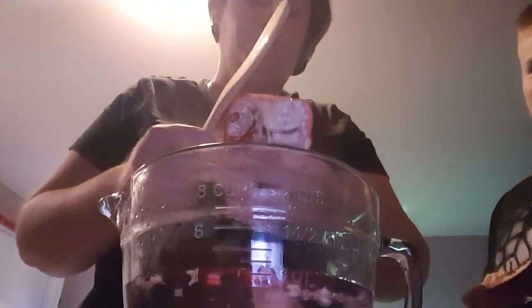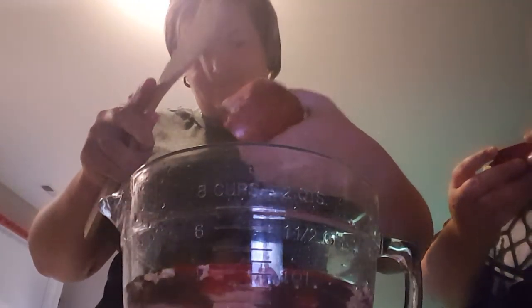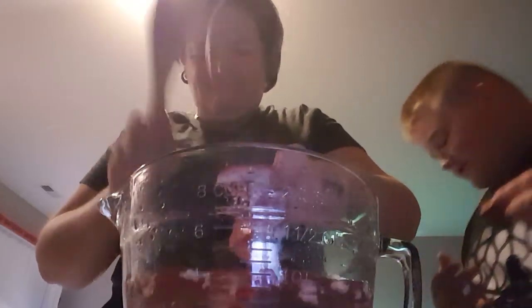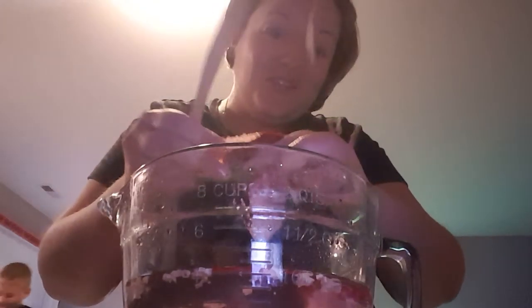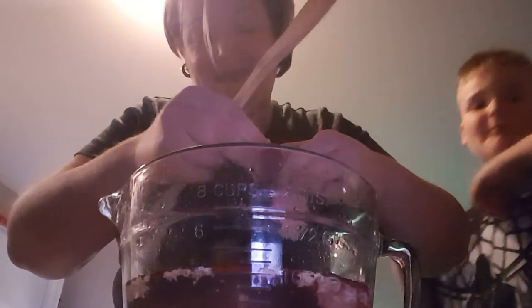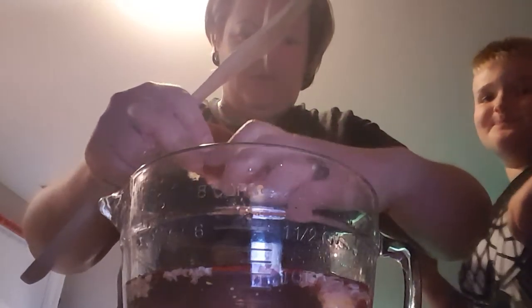I want to use this spoon on Gage's butt — it makes a nice whack sound. I don't think you're supposed to eat the seed. I don't really know what you're supposed to do with this. I eat them covered in chocolate — that's how I get my pomegranate, or in a martini. Pomegranate martinis are banging. I think it's just the juice part.